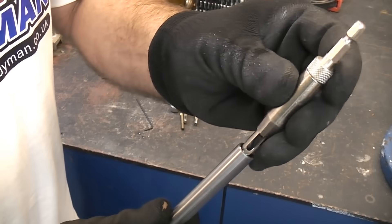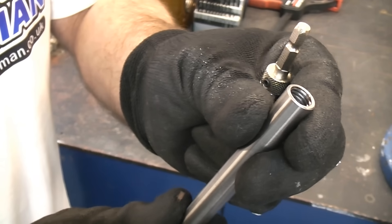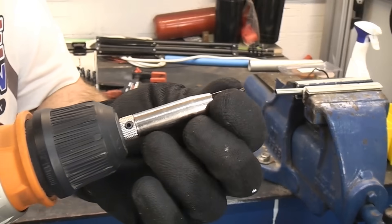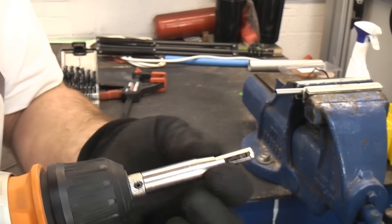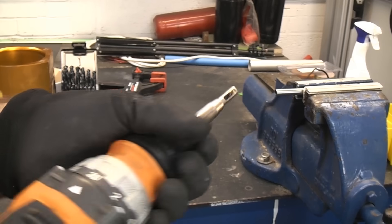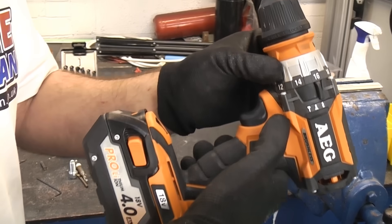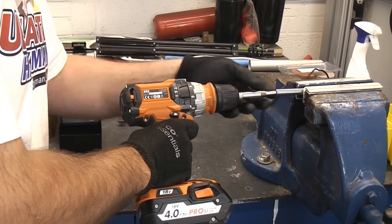If I try that in the end of the shaft you can see it is a very good fit and we're not going to damage the internal threads. You can of course use a regular right-handed drill in a hinge sighting drill, but that would mean you'd need to use a screw extractor afterwards. So I'm now going to flick the drill into reverse and proceed to drill into the stud.